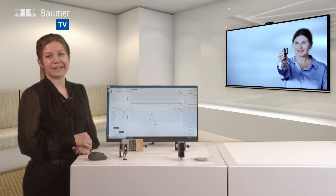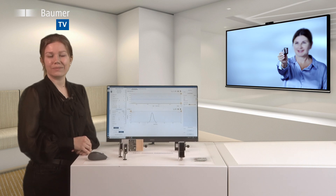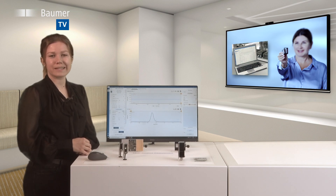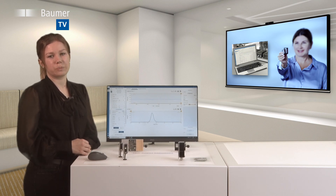How to succeed in high-efficient production processes? Laser distance sensors allow for extremely precise measurements that can be easily and quickly realized in the ongoing production process. Here, precision and reliability are key. In this video I would like to show you two examples.